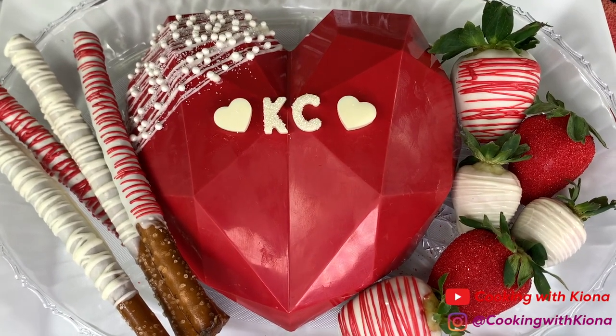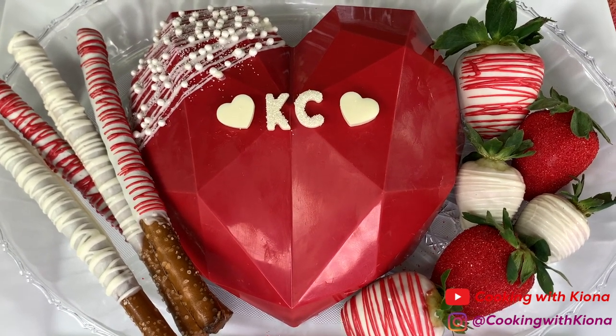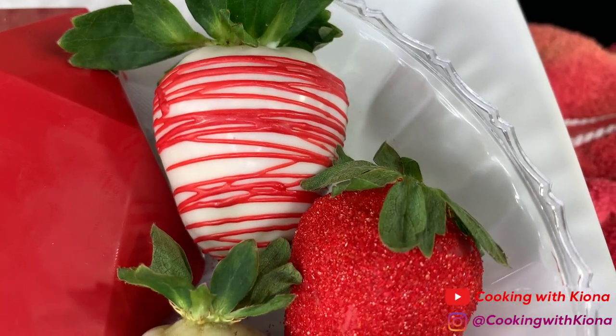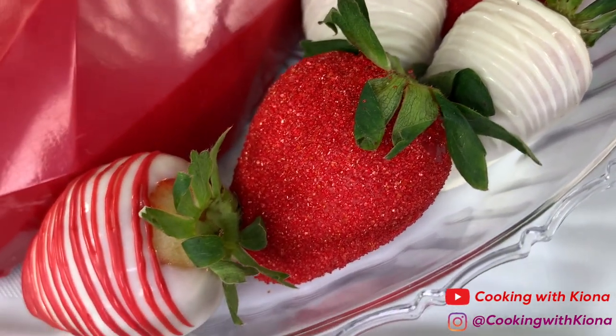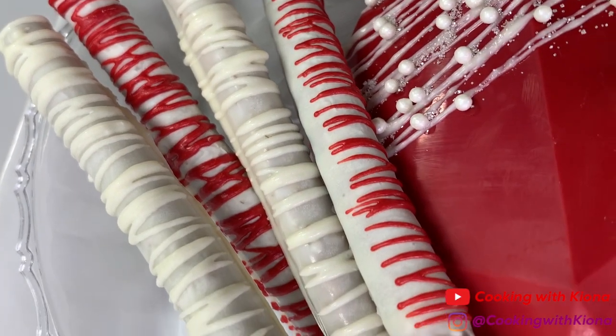This one came out way, way better than the Valentine's one I made previously — so much cleaner and nicer. I think I might do another one next month and film it, just because I love making these and getting practice in. It just looks so, so pretty! I can't get over how pretty it looks! I'm totally doing this again. I love making these.